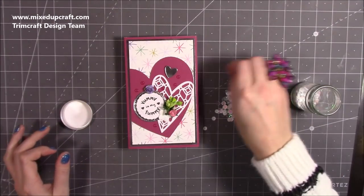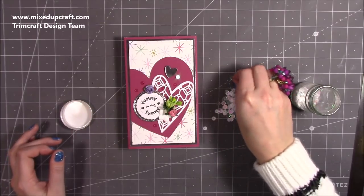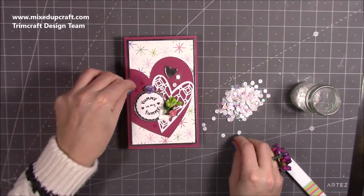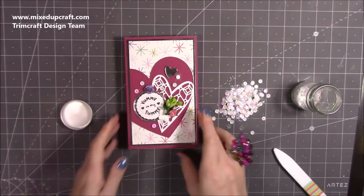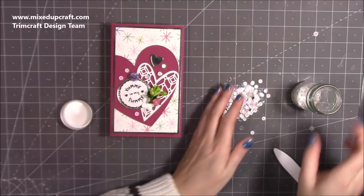I've put some blobs of Kalau and I'm just going to sit my sequins randomly over the top just to finish it off and add a little bit of sparkle. I might go over it with my sparkle pens as well actually. You can see how quick and easy that is to do.